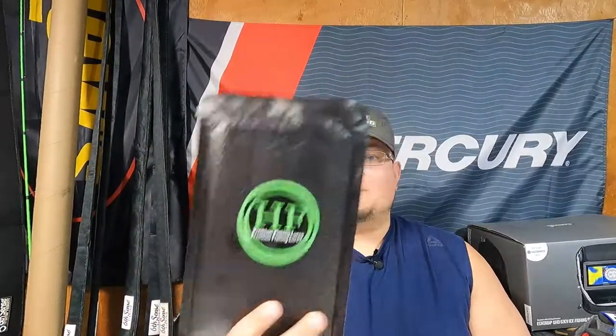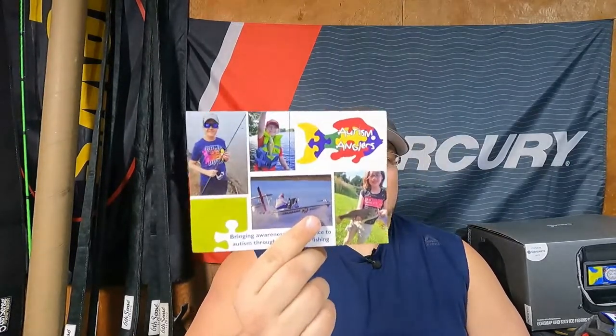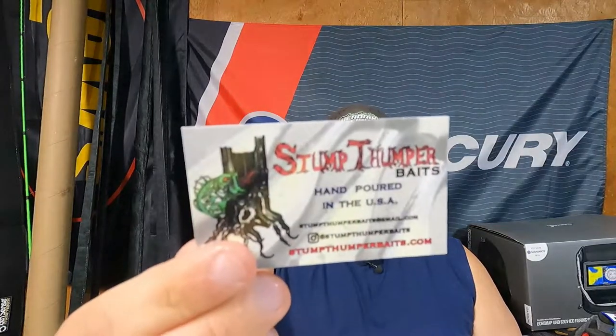Make sure you guys get your frogs too, we'll talk about that later. Starting off with the splash pack — first things first, there's a nice little card about autism spectrum and autism anglers. March was Autism Angler Awareness month; Hendrix on his Instagram and a few other guys were raising money for the cause. Next year let's go bigger. We've also got a card from one of our great buddies, Stump Thumper Baits — I love his soft baits, go check him out guys.